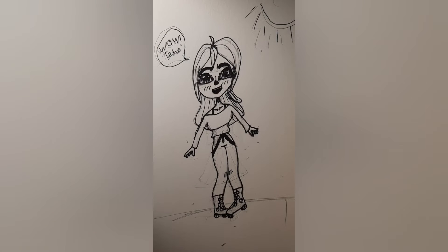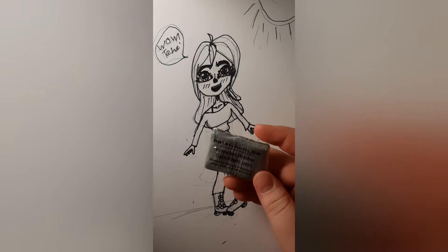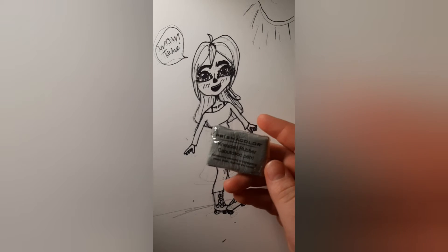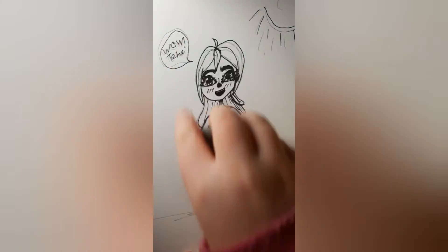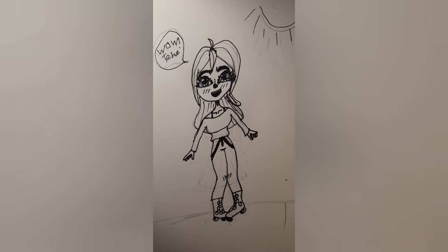Now I'm done with the outline, so I'm going to get my kneaded eraser and just erase all of that pencil that's still left. All I have is just a Prismacolor kneaded rubber eraser. It's not that much, but it's what I've got, so I like it. So we're done with that.